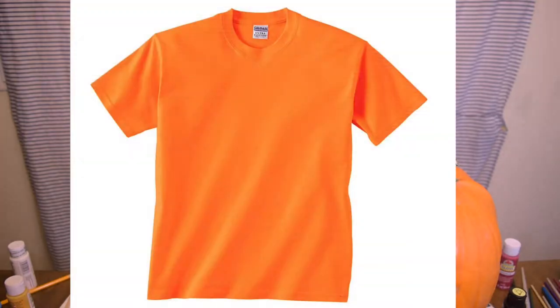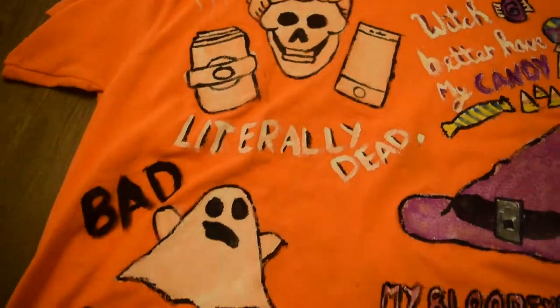Hey guys, happy Halloween! My name is Hailey May, and today I'm going to be — I just shook the table so hard — taking a regular orange shirt that looks like this and turning it into this right here. Basically I'm going to be making a DIY Halloween t-shirt with a bunch of paints.